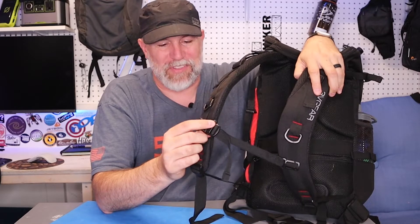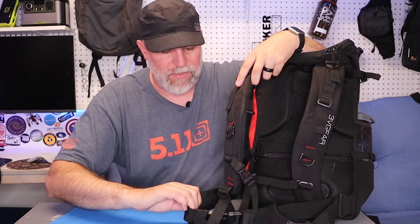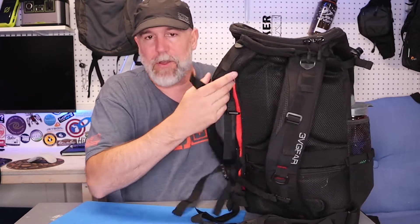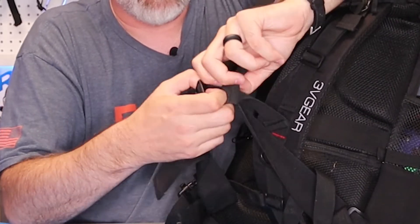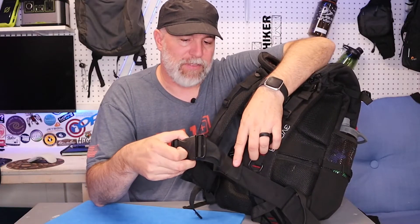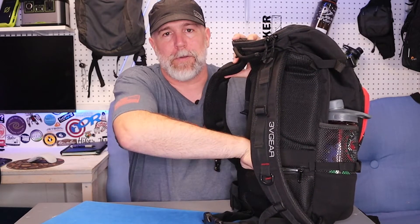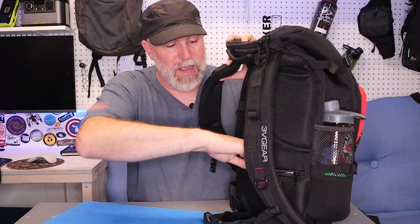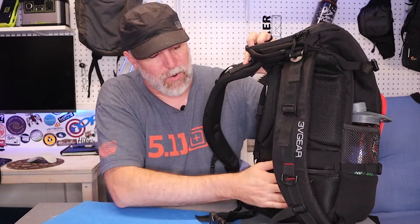It has a sternum strap going across, and since it's an EDC it's got a whistle built in — but you can take these off. I really like how customizable it is. You can also remove the waist belt if you don't want it on there. The waist belt is just two-inch webbing, tightenable from the back or the front, with bungees to keep the excess strap from flapping around while hiking. The last back feature is a hidden compartment — you could put your passport in here, or it's large enough for a handgun. It can't be unzipped from the front, so it's a secure spot to stash something.